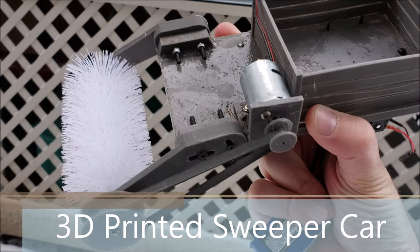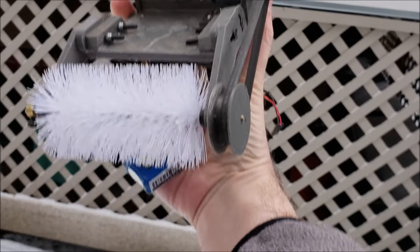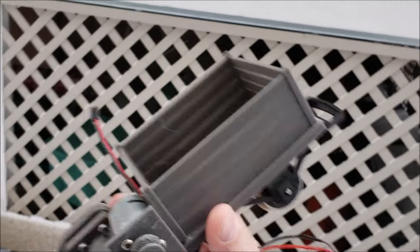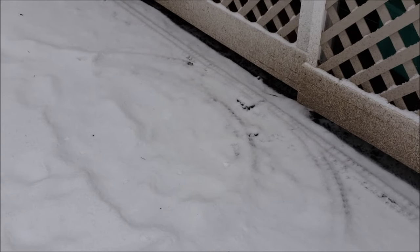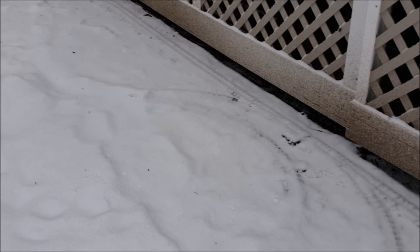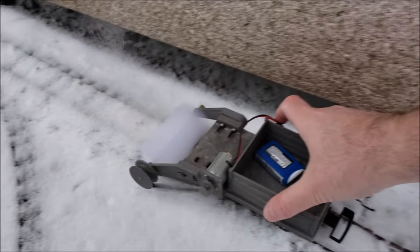This is my self-designed 3D-printed sweeper car. We've got some fresh snow — there's old snow, but it did snow about another inch last night. I'm going to run it here on the wall and see how well it does sweeping up the snow. Let's push it.